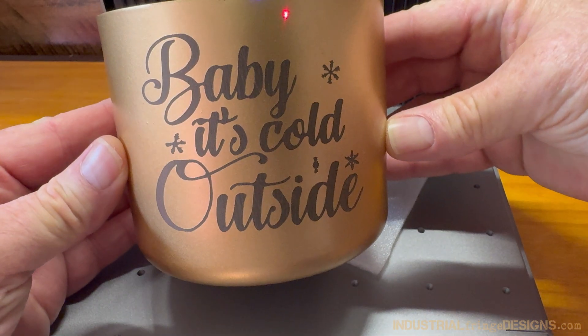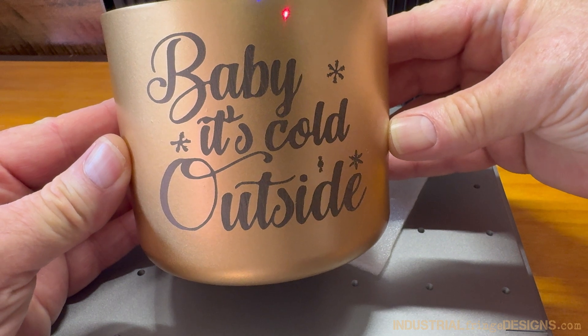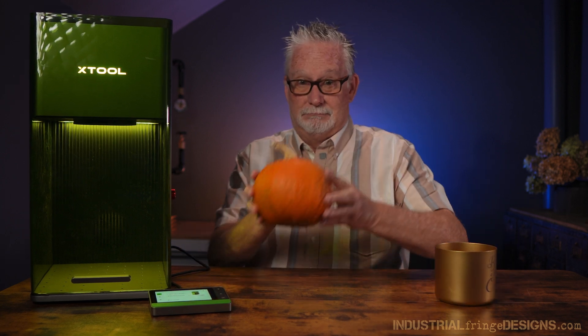And here it is. This came out great — it's a perfect example of what the curved surface mode will do. Now, for fun, let's try a pumpkin.